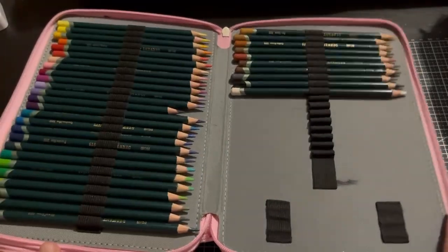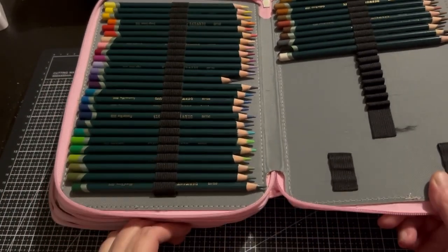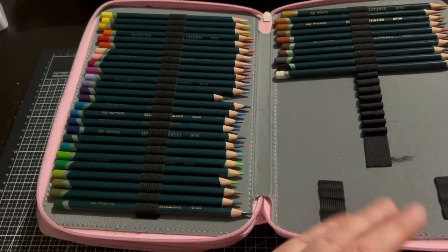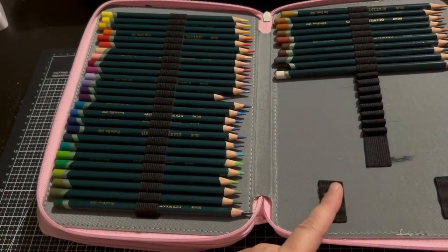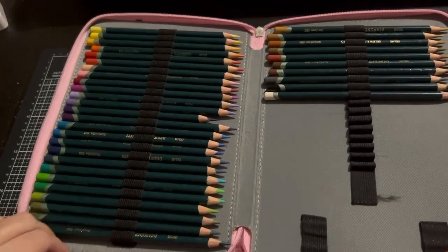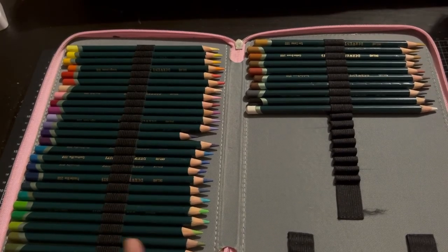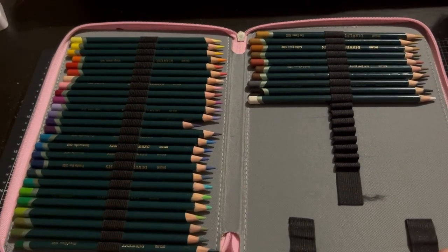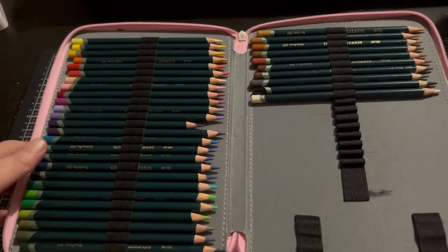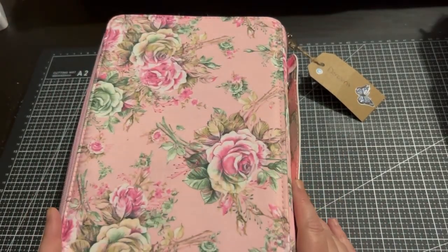The last ones in this case are my original Derwent Artist Pencils. If you watched my first video, you'd notice I have them in the box set as well. This is the ones I sort of use more at the moment — it isn't the full set and I've had these for quite a long time. So that's my first Derwent pencil case.